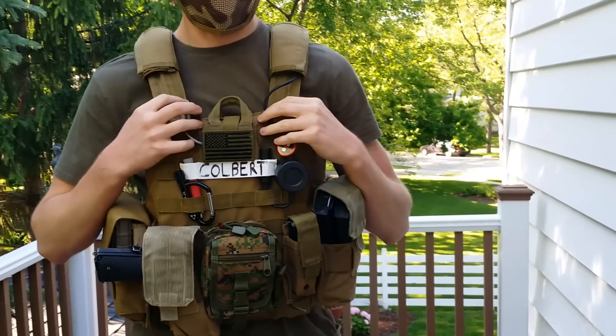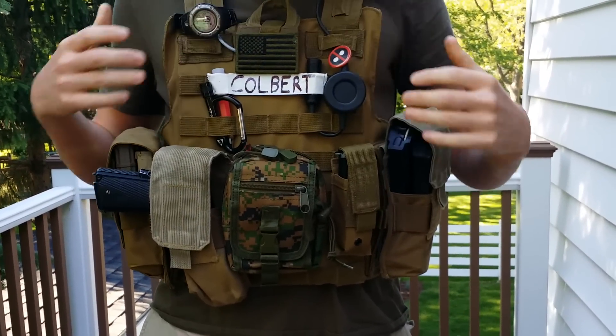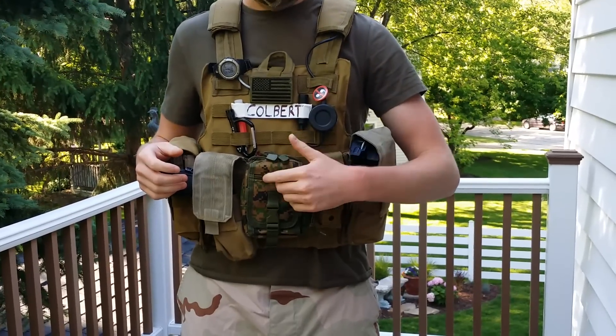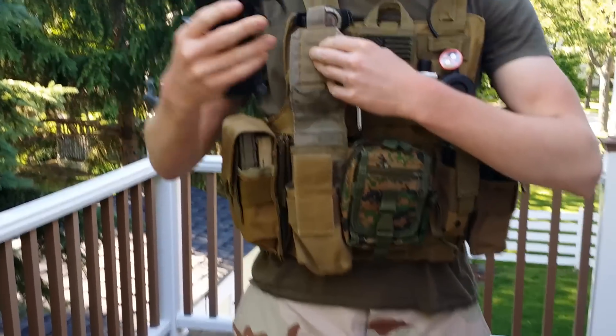Now to my chest rig. This is a Lancer Tactical replica C-Rest, and then these are just pouches that I picked up at surplus stores and things like that. I have a random pouch here for cell phone and things like that, and the rest are mag pouches. I use this one for my WE 1911.